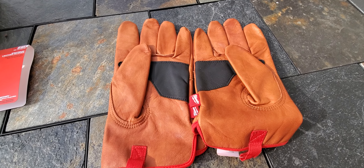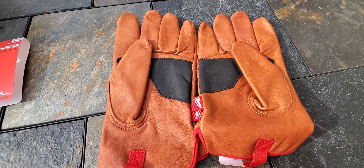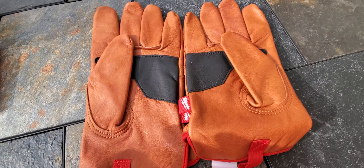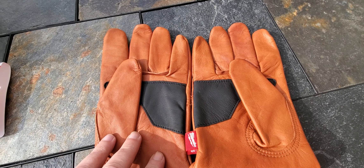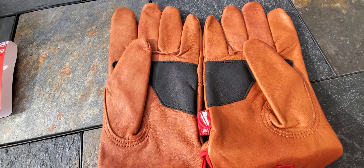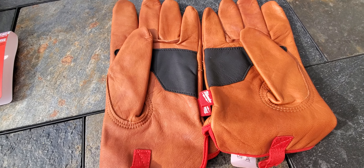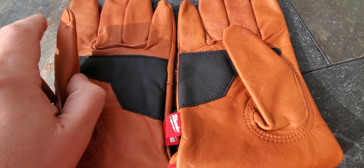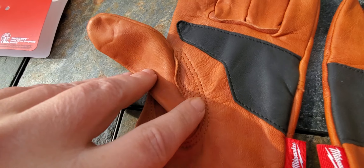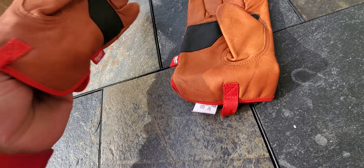They do fit a little bit snug, so if large gloves are usually snug on you, you probably want to go to an extra large. Like all Milwaukee gloves, these have smart swipe so you can use your phone or tablet while wearing them. There's also a keystone thumb for extra comfort, and again all double stitched throughout.